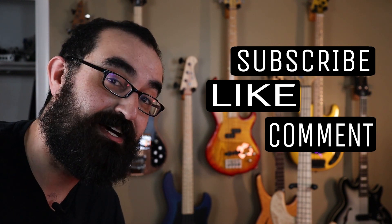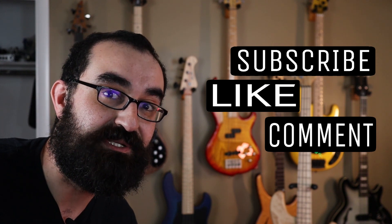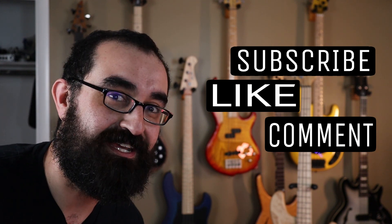Don't forget to like, subscribe, and leave a comment below and let me know what you'd like to see in future EHB videos. And as always, until we groove again.